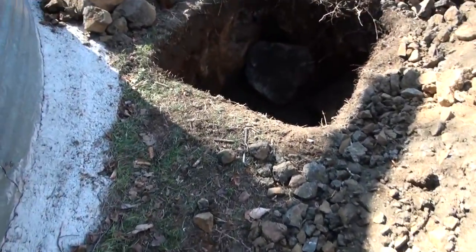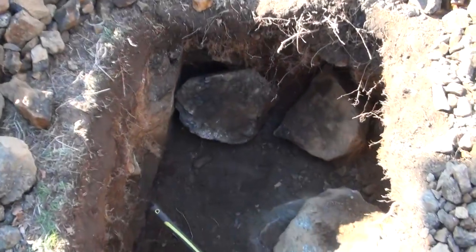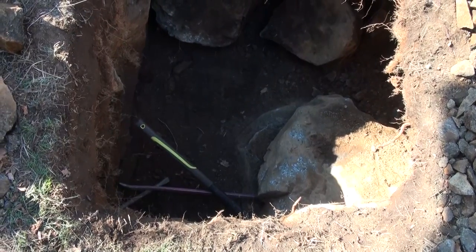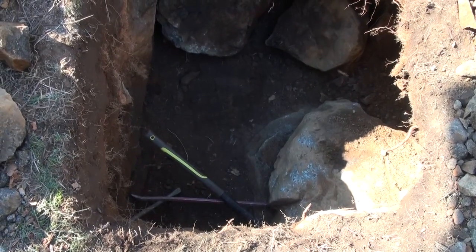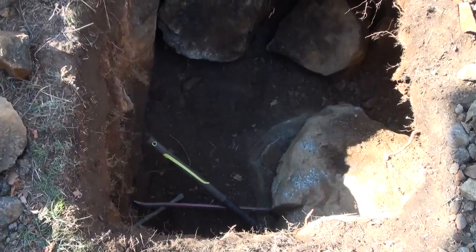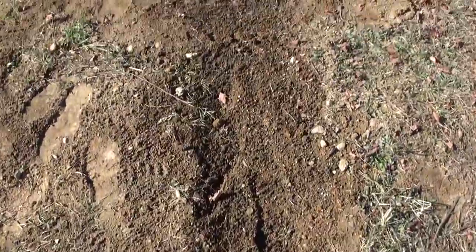I wasn't going to make a video of this, but now I'm going to because I'm going to teach you how to get that great big rock out of that really deep hole with no crane. Over this way you can see I had to dig a great big trench for my electrician to bury my power wire.